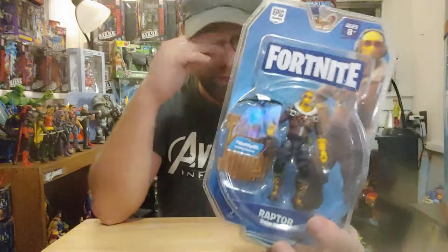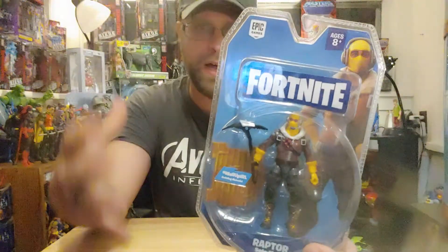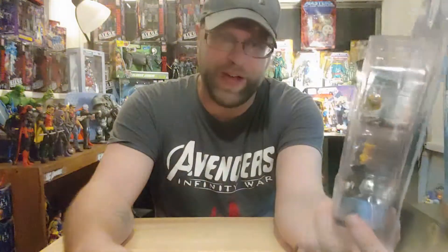So far I have absolutely loved these figures, man. I love what Jazwares is doing — these are little bitty guys, but they're packed with some awesome articulation.